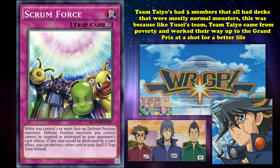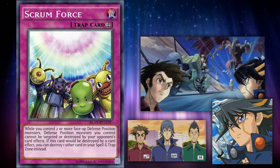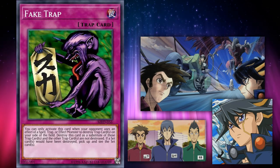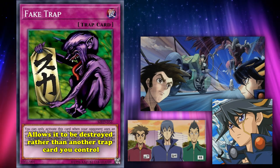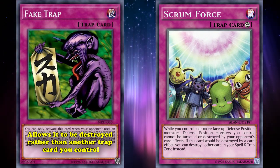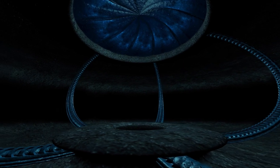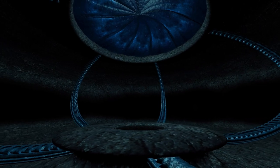The second part of the effect is related specifically to the anime itself, with the duel between Yusei and a member of Team Taiyo. Basically, one of the duelists from Team Taiyo used the card Fake Trap to prevent the card from being destroyed. Fake Trap is an old-school card that basically allows it to be destroyed rather than another trap card you control. So they just added the effect into the card itself to have its own built-in protection. And that's our list for this episode of the Unknown Side of Yu-Gi-Oh! Are there any other obscure or new cards you'd like to see in the series? If so, let us know down in the comments below.